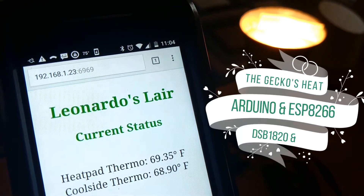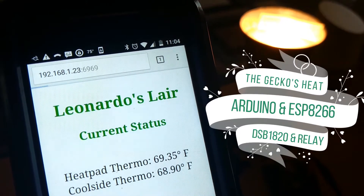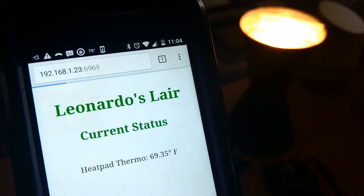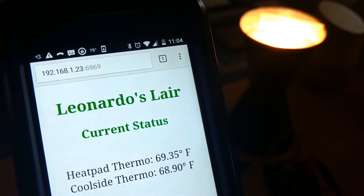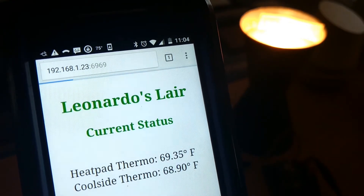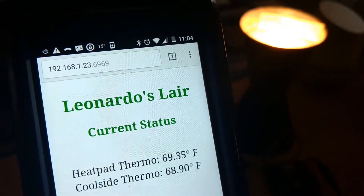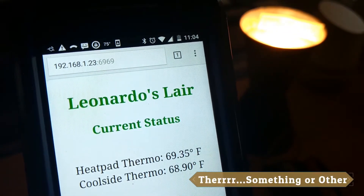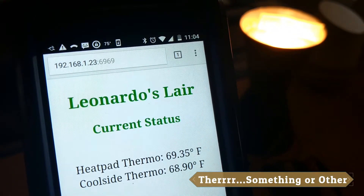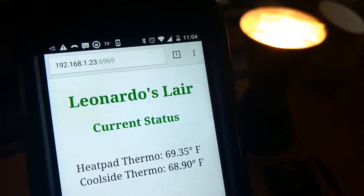Hello everyone, JohnnyFRX here and I have a new project for you. This is a relay activated thermostat, programmed on a NodeMCU ESP8266 with DS18B20 thermometers — two of them actually. The purpose of this is to control the heat pad for an under tank heater for my wife's new gecko.